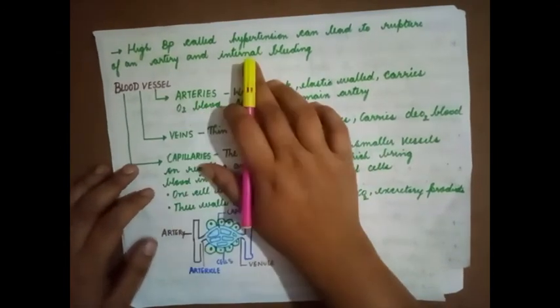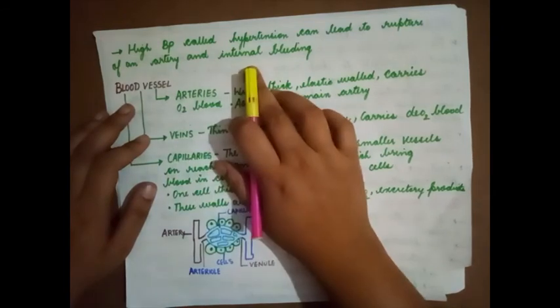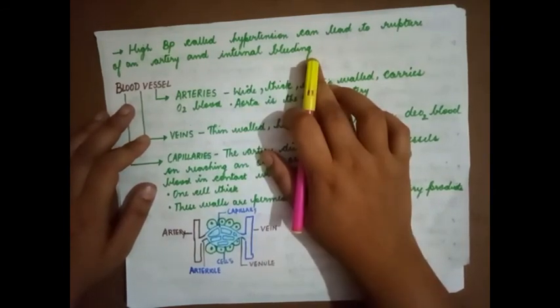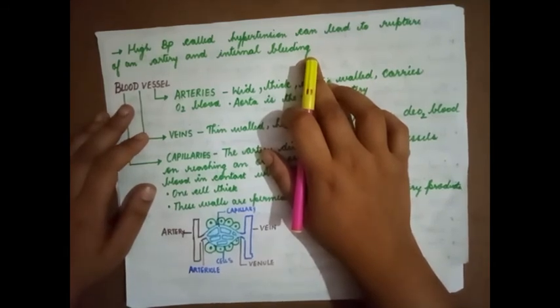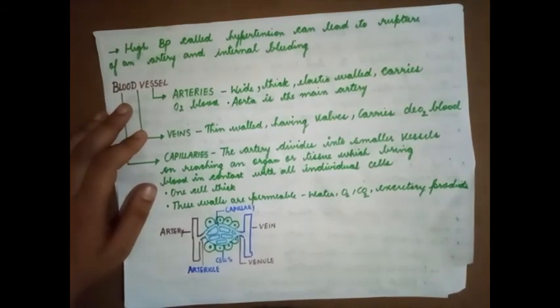High blood pressure is called hypertension and can lead to rupture of an artery and internal bleeding. If the pressure is too high, the blood vessels or artery cannot withstand it, so it will rupture and lead to internal bleeding.